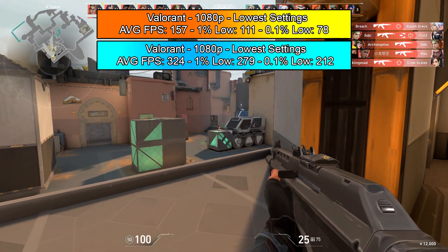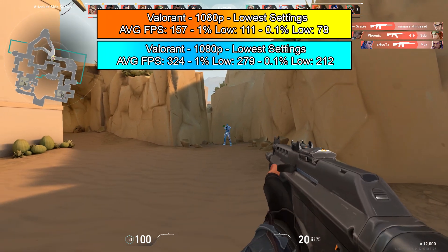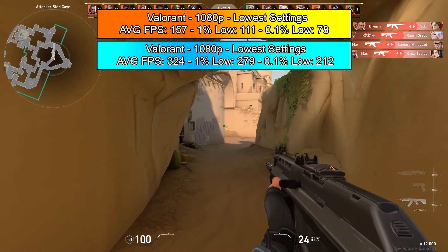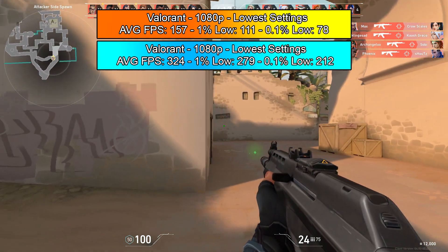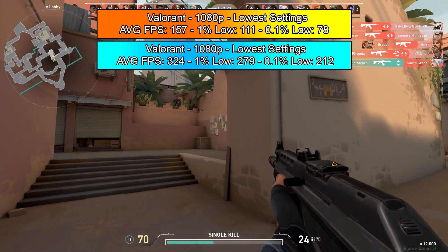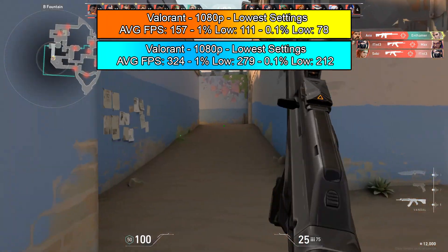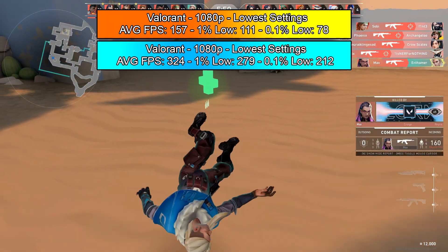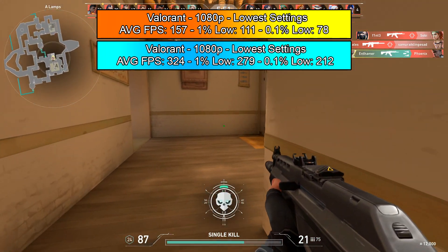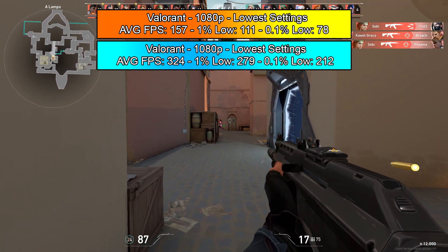Moving on to Valorant — absolutely impressive numbers. Playing at 1080p on the lowest settings, the R9 360 build got an average FPS of 157, a 1% low of 111 and a 0.1% low of 78. The 1050 Ti has absolutely blown it out of the window — literally doubled the performance — with an average FPS of 324, a 1% low of 279 and a 0.1% low of 212. The R9 360 ran this game without any issues anyway, but now those 0.1% lows are just through the roof. I think with the driver stability it just feels and runs a lot better on the GTX 1050 Ti. Absolutely perfect experience on Valorant.